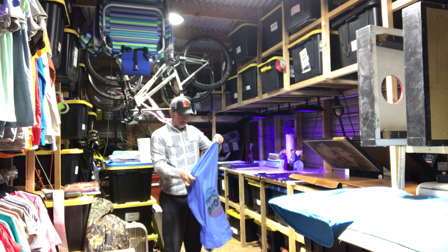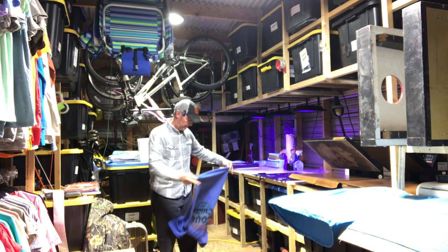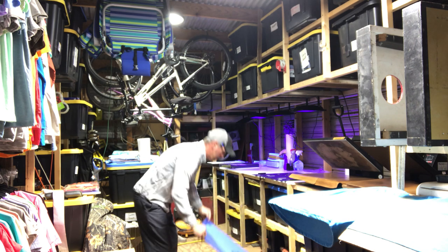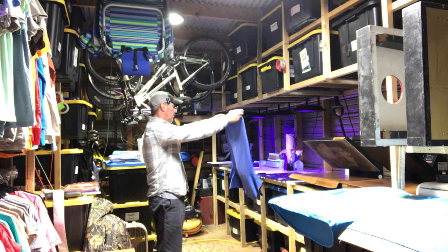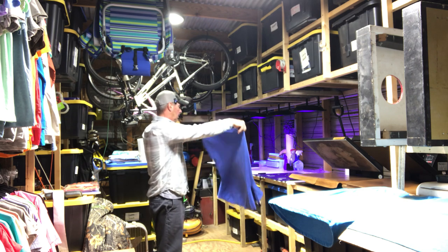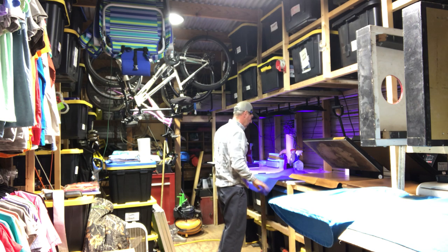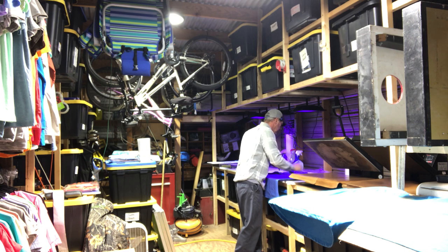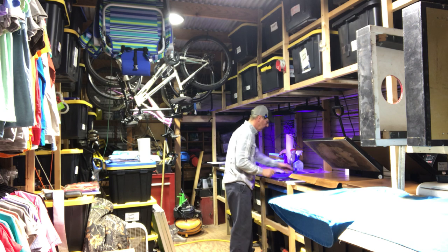I should have twisted that a little bit. Sometimes these shirts, when you load them and print them and then put them on the floor for a picture, it looks like they're shifted over a little bit. But a lot of the time it's about handling.